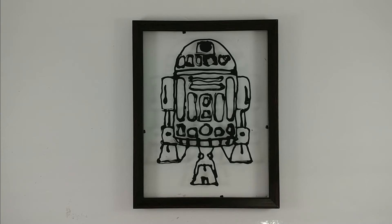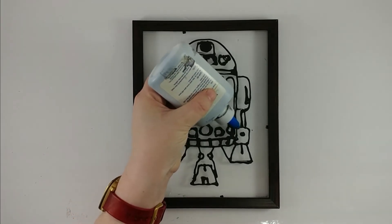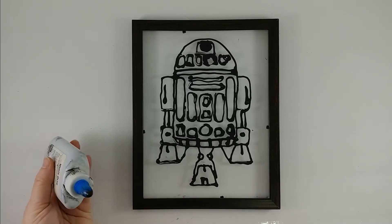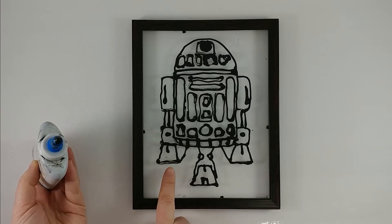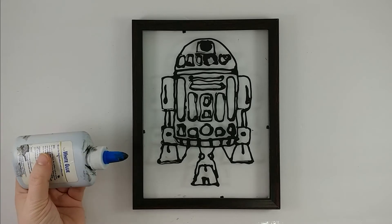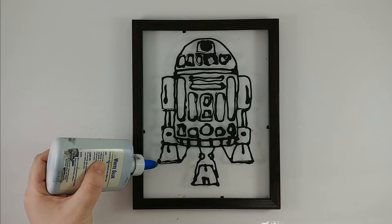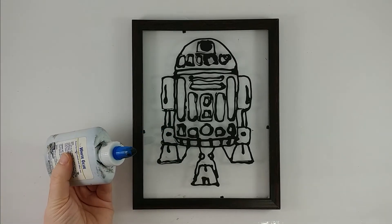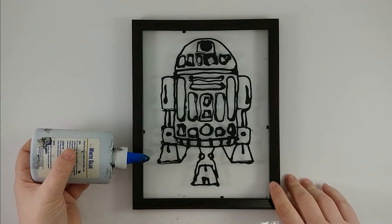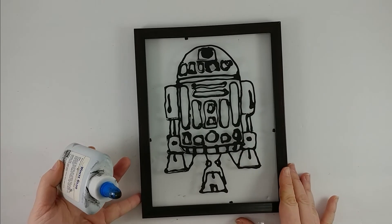If you can, always pull the glue and don't push it. So if you're holding the glue, you always want to be pulling, not pushing. Because right here — pull, pull, push — you can see how the tip of the nozzle pushed the glue and paint around a little. You can see it there, and there, and there. So if you can arrange it, always pull. By pulling and rotating the picture so that you can pull from the other direction, you should get a more consistent, straighter, neater edge.